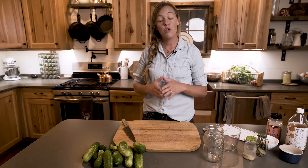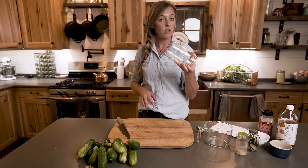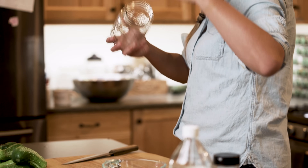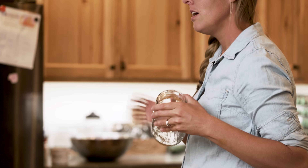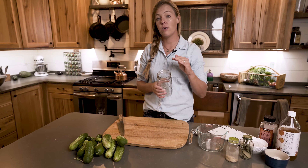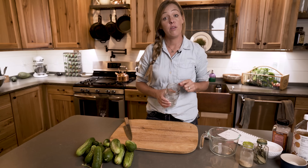As far as quantities go, you can make as much or as little as you like. I'm just going to make a single quart jar today, but you could do a half-gallon or even a gallon-size jar — really the sky is the limit when it comes to size. The only thing to keep in mind is it has to be able to fit into your refrigerator, because these pickles are not shelf stable, but they will last a long time in the fridge.